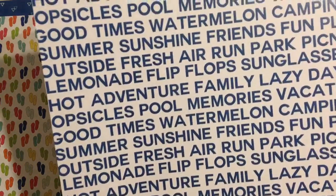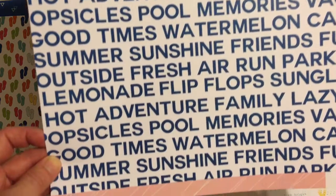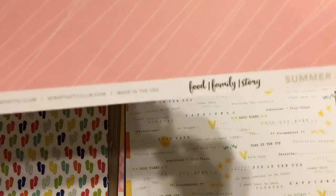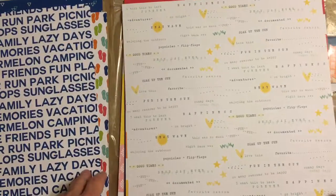This is Scraptastic with words like good times, pool, popsicles, adventure, family, lazy days. The back side is called Summer Fun, also Food Family Story.